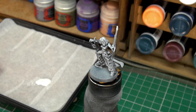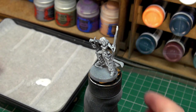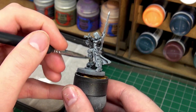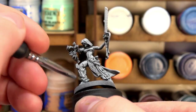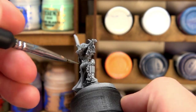With the dry brush complete, we can see that we've got a fairly good finish there. What we're going to move on to now is our Apothecary White contrast paint, which we're going to apply just onto the areas of her chainsword and her legs, because she's wearing these big mechanical boot-style leg pieces. We'll just apply the contrast paint over those areas because those are the areas that are going to be white.